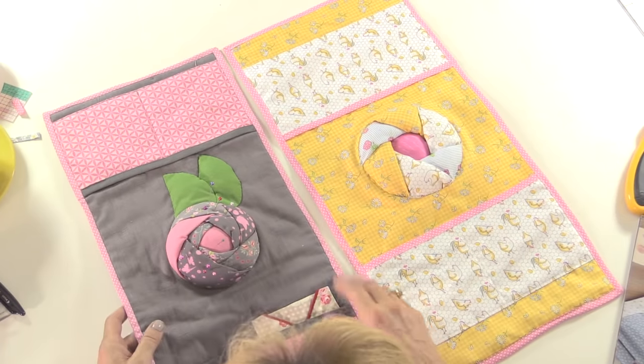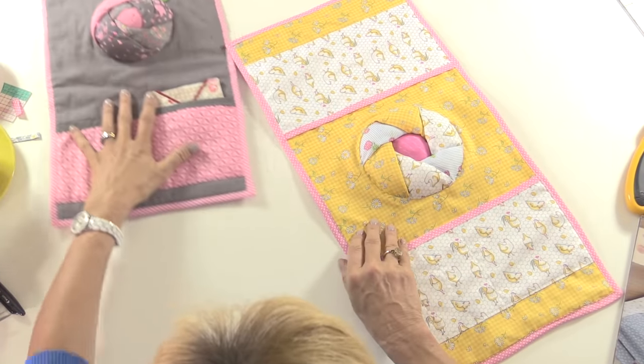I'm going to show you how to make a slightly different version. It's not quite as raised as the one from the book, it doesn't have the petals on - it's a very, very simple way of making it.